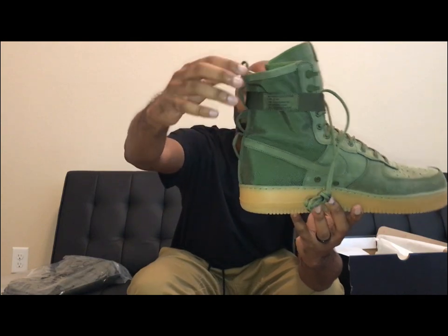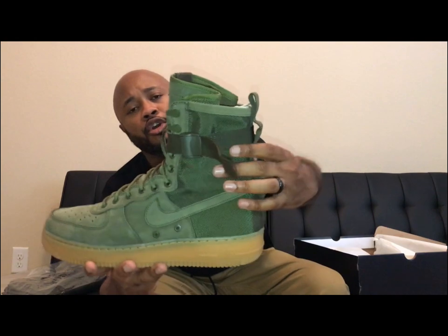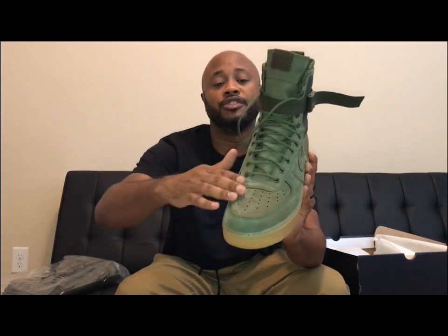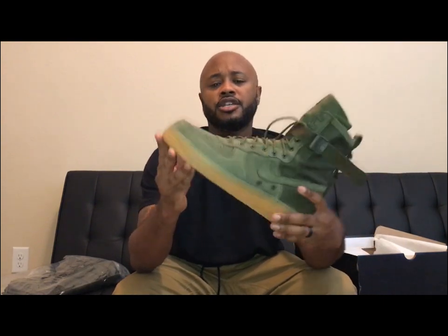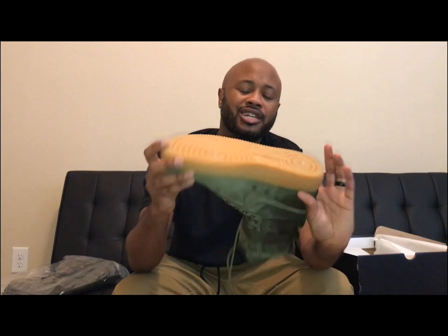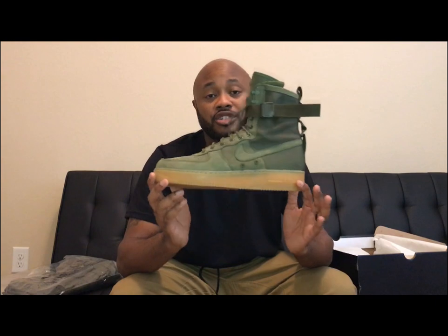Right here it says 'Winterized Issue Footwear Type SF1' and then it has a bunch of codes on it and it says 'Division Goddess of Victory.' It has mesh material on the back of the shoe, and right here on the toe it's more of a suede nubuck material. Price point was 200 bucks. You can see the bottom — the sole is clean, this shoe is clean.